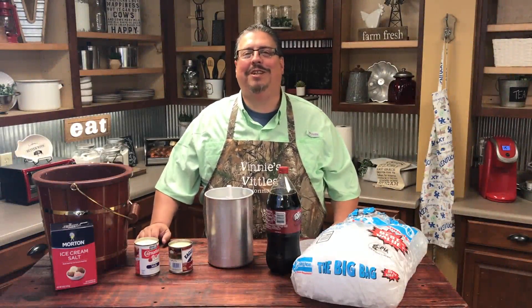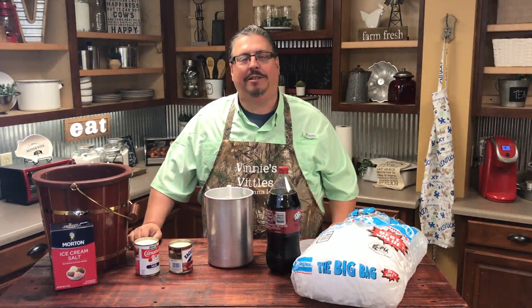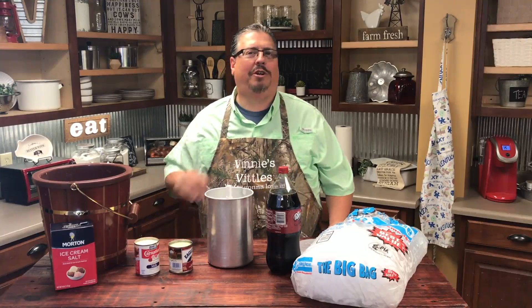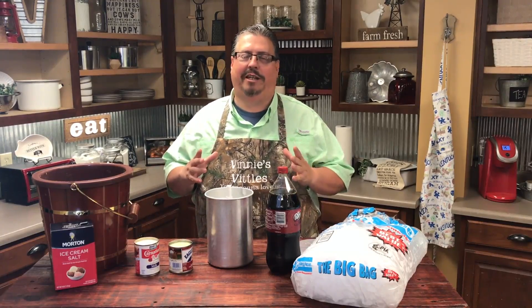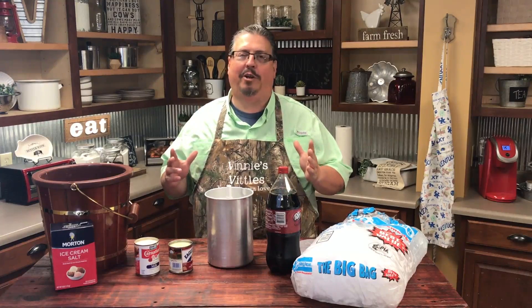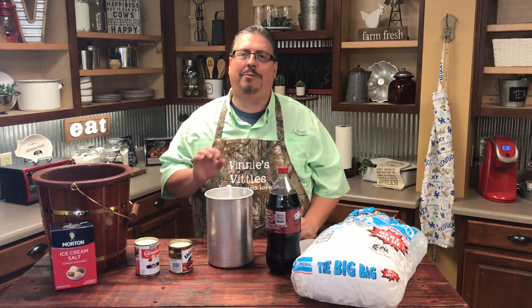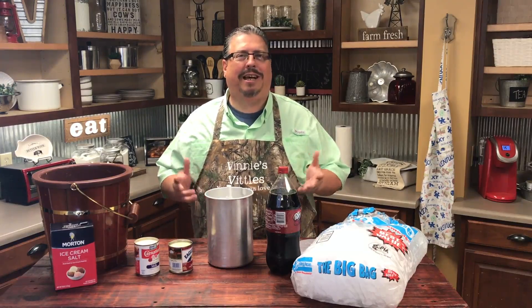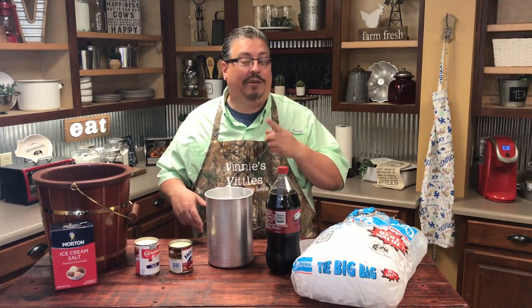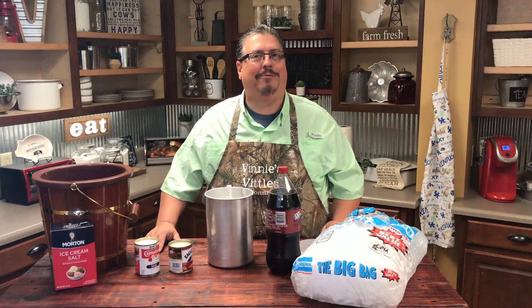Hey guys, welcome to this week's episode of Vinny's Vittles. This week we're going to be making two very simple recipes. When I was a kid growing up, we used to go to New Orleans all the time, and one of my favorite treats was a big muffaletta — it is a sandwich that is just the best thing I've ever eaten in my whole life. We're also going to make a great summertime dessert: homemade ice cream. I found a recipe on Pinterest for a three-ingredient homemade ice cream, and we're going to make that right today.